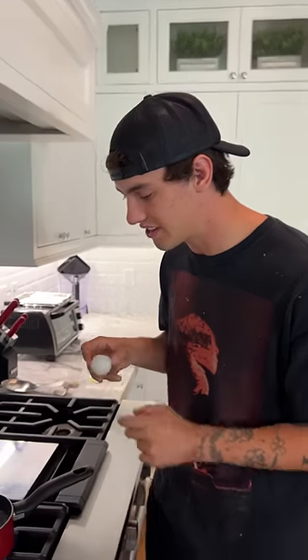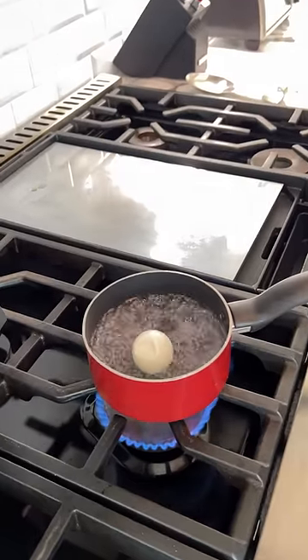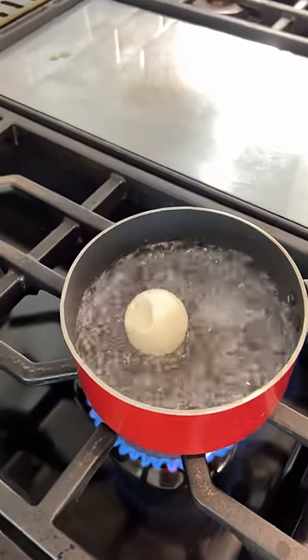Does that actually work? Let's find out. We have our dented ping-pong ball here. We're going to try to fix it by putting it in boiling water. Three, two, one — in the boiling water. Come on, pop, pop, pop!